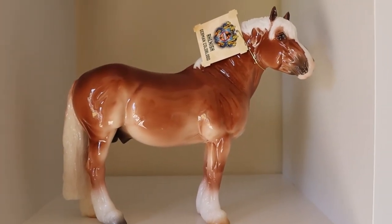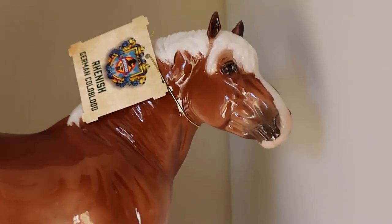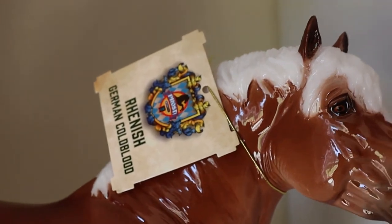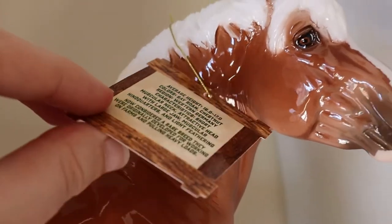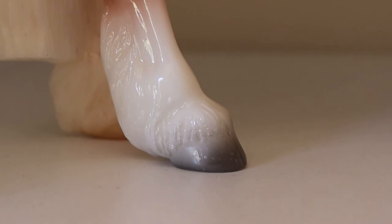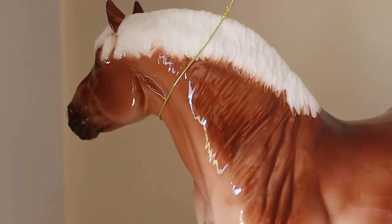Next we have my glossy Renish Draft — I'm honestly so thrilled I got a glossy. My luck this year is just so epic. He has the most adorable face marking. He does have a couple of flaws down his coat, which I'm not too bothered by. He has a little tag that says Renish — German Cold Blood — and the other side has a lot of information about the breed, which is really cool. He has some really cute little white feet, and this is the only foot with a grey hoof, which is so adorable. I just love the shading on this guy — he's absolutely gorgeous.